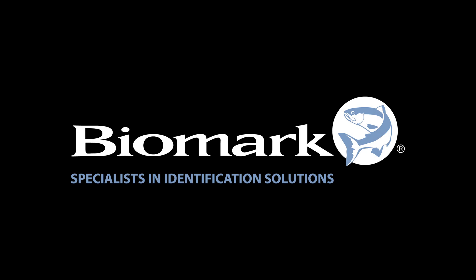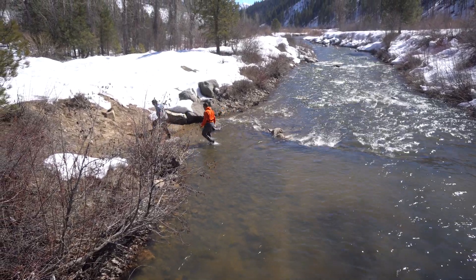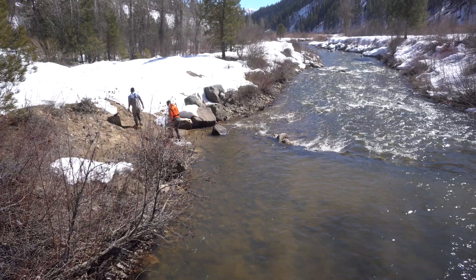Hello, my name is Dave Thompson, biologist here at Biomark. Today I will be walking you through a mock install of the large-scale fixed IS-1001 cord antenna. This setup is ideal for small streams.